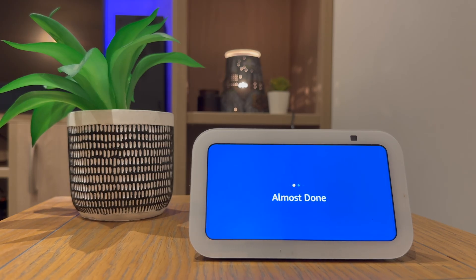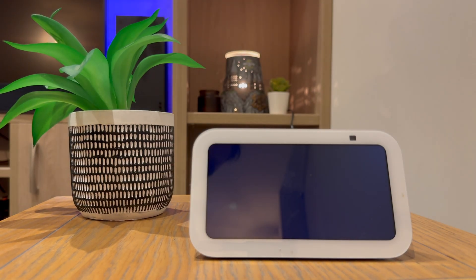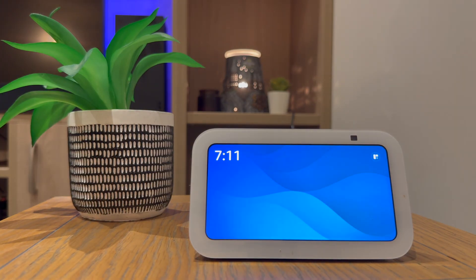This device is ready. It's now set up and ready for use. The first thing I like to do after setting it up is checking the weather just to make sure it's connected properly. Alexa, what's the weather forecast?